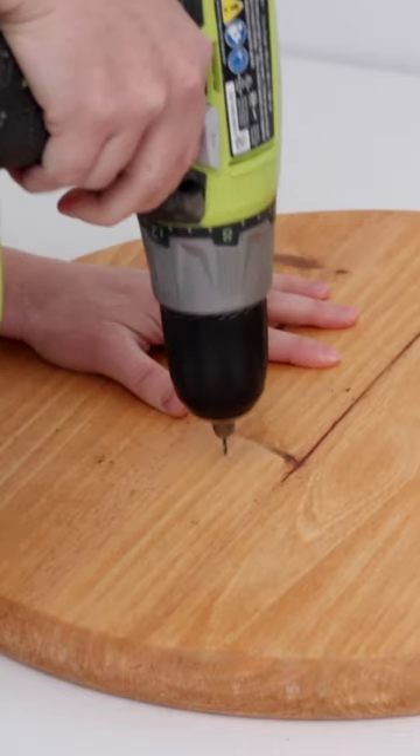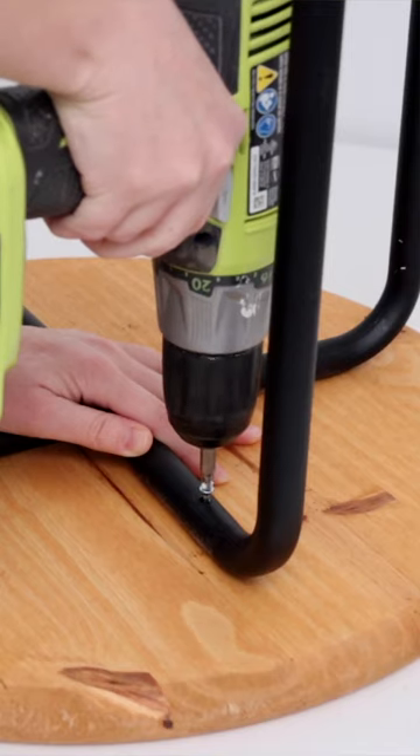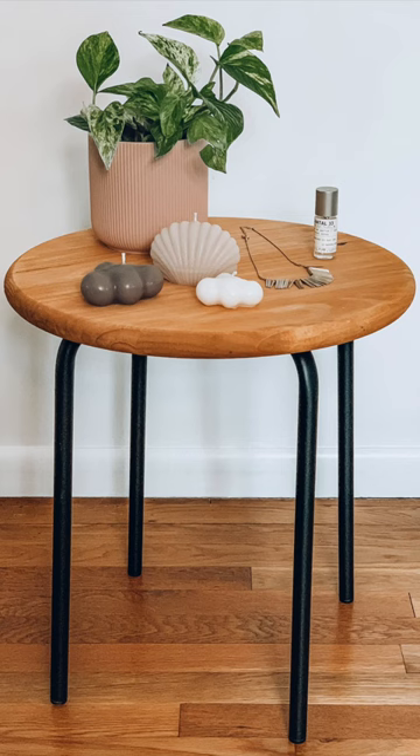Then I just centered the legs on the wood, drilled some pilot holes, and used the existing holes in the legs to screw them to the wood. This is a super simple project and then you've got this really cute little side table — let me know what you guys think of this IKEA hack!